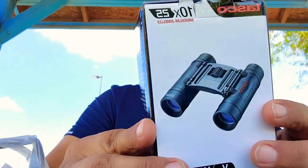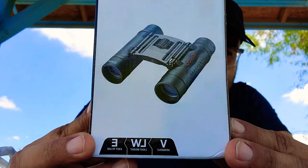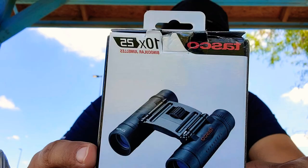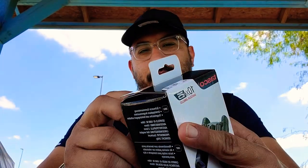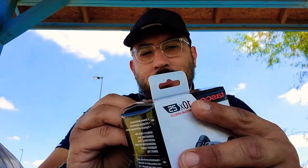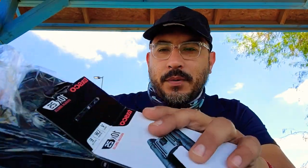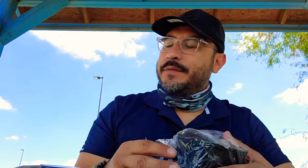What's up YouTube? I just walked out of Walmart here at your local Real Grand City Walmart and I purchased these binoculars for $13. I'm going to use them for target spotting and just to be overlooking my partner's shooting and vice versa.